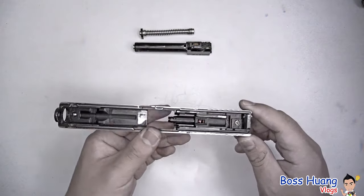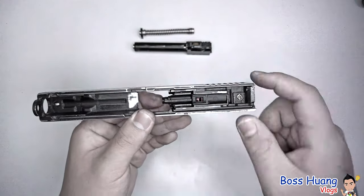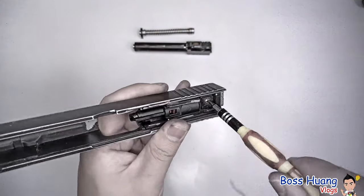Now if you really want to take the entire thing apart to change the plunger — I call it that because it plunges — or switch out the sights, this is what you do. Take a screwdriver and unscrew the screw at the back.